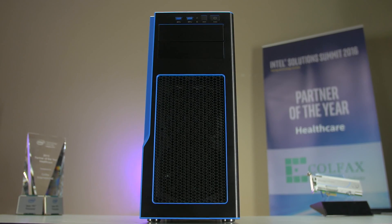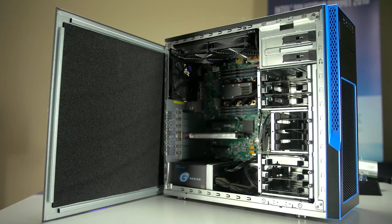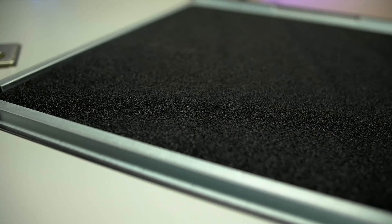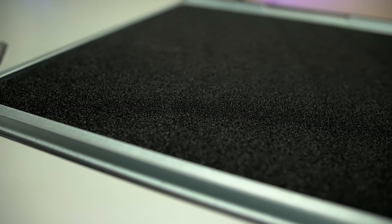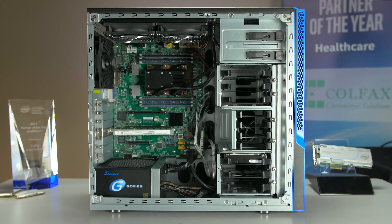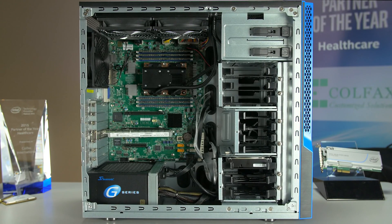Now let's take a look at the DAP developer workstation platform. Moving inside the workstation, the first thing you'll notice is that both side panels have been lined with sound dampening material. This will help reduce the fan noise for a more quiet experience, especially during heavy computational workloads. Users that plan on using this workstation under their desk will appreciate this feature. The platform itself is very flexible and allows for many different types of configurations, but for the early access program we wanted to select core components that would provide the best out-of-box experience at the right price.